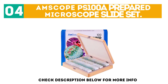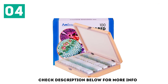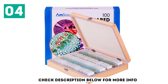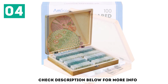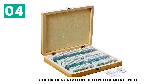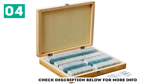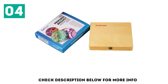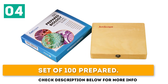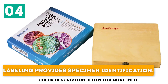At number 4: M-Scope PS100A Prepared Microscope Slide Set, including plants, insects, and animal tissues, for use in biological education. It comes with a protective wooden box to prevent breakage, suitable for basic biological science education, and makes a perfect gift. Key features: set of 100 prepared slides, protective wooden box, and labeling that provides specimen identification.